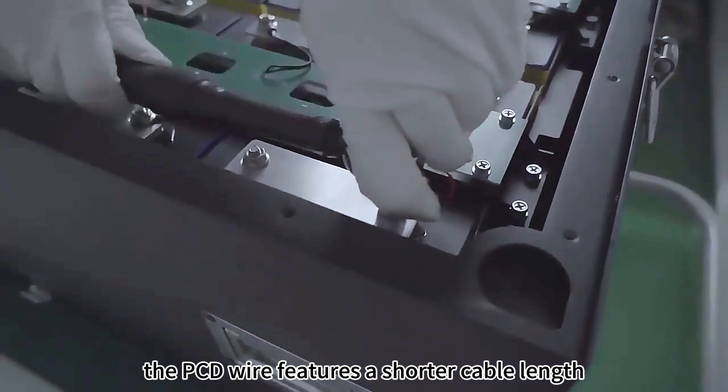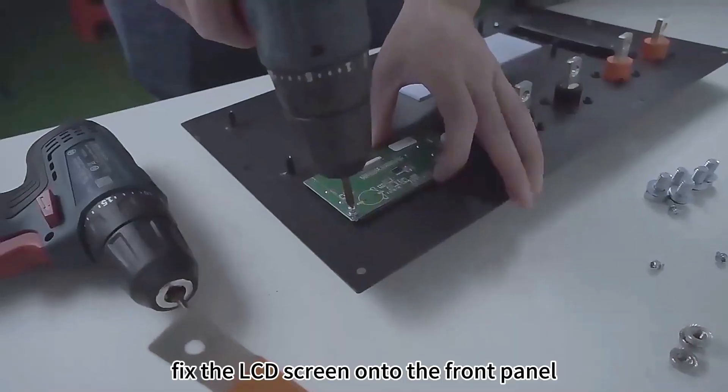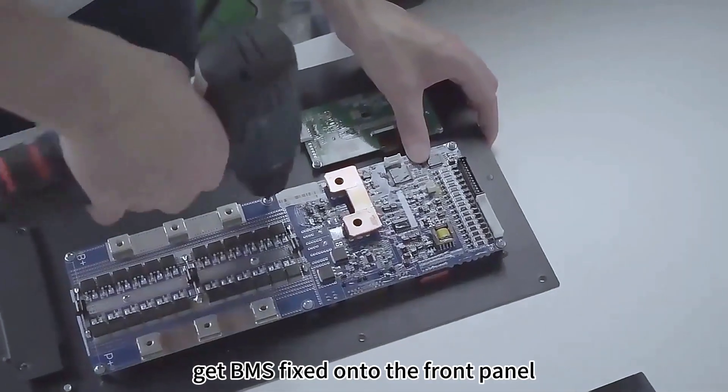The PCB wire features a shorter cable length, which is more endurable and significantly decreases the risk of wire short circuit. Fix the LCD screen onto the front panel — this is for better BMS heat dissipation.